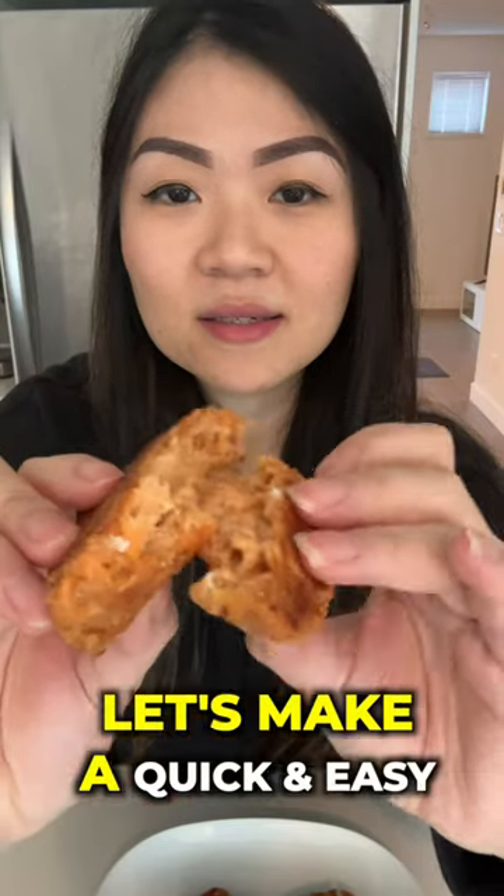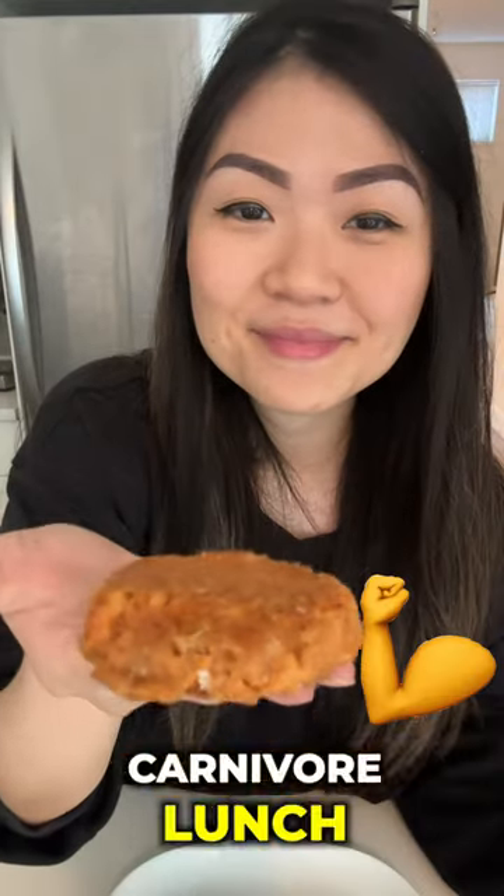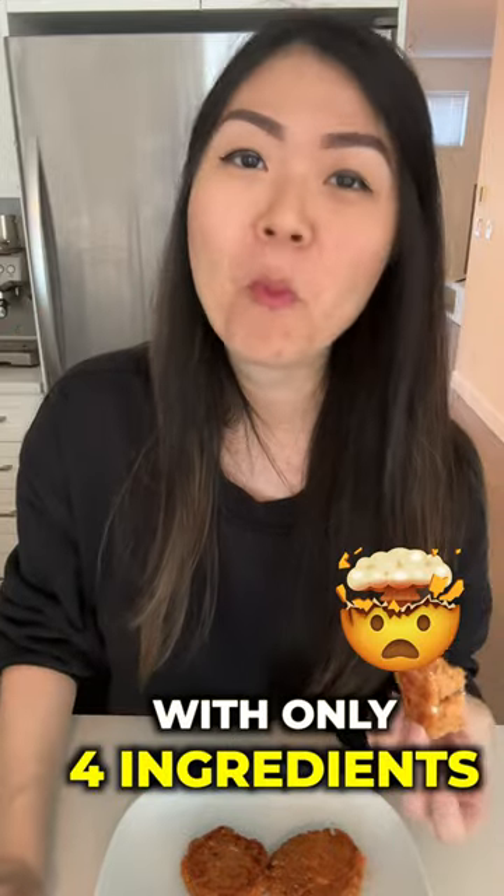It's a zero carb lunch. Let's make a quick and easy carnivore lunch in under 10 minutes with only four ingredients.